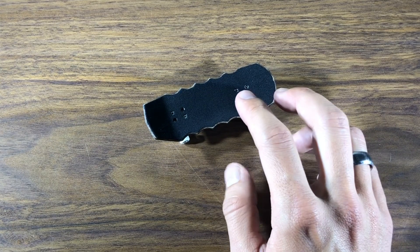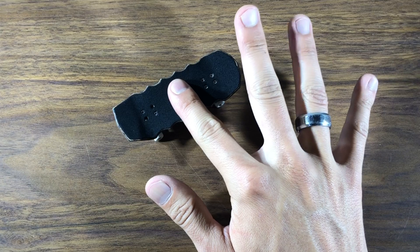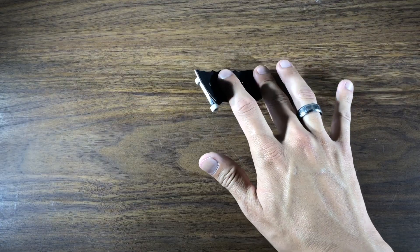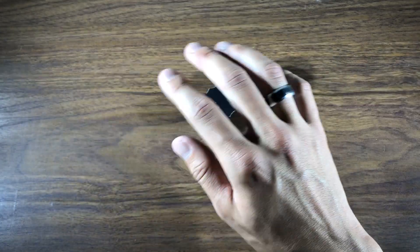So let's talk finger placement for your ollie. You're going to keep your index finger right in the middle and your middle finger right on the tail, so you have a lot of leverage right here. After you push down and slide your index finger up, you're going to try to flick your wrist upwards.